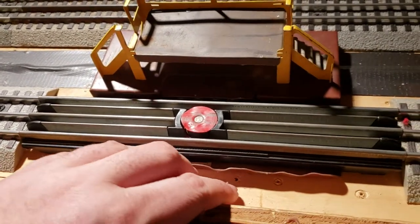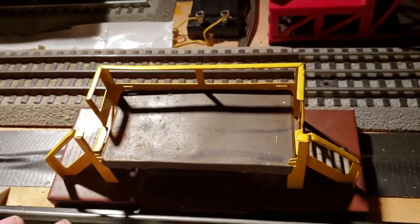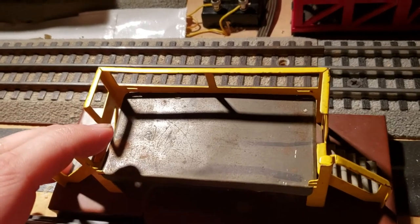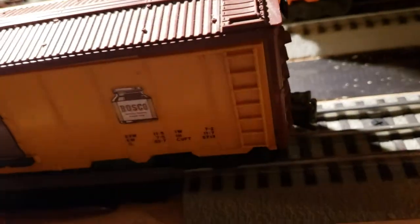You put ballast and some grass here and it'll look nice. This is also the original Bosco milk platform — you can tell from the brown and yellow. The originals are green and white. As you can see, this car is pretty clean. I got it in used condition because I wanted to have it on the layout. I also have a mint one in storage.